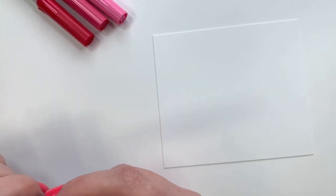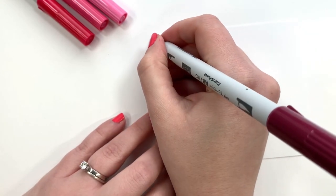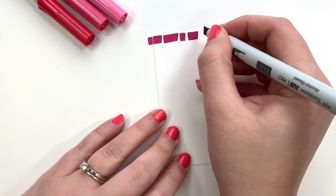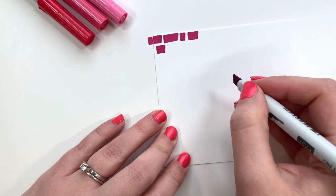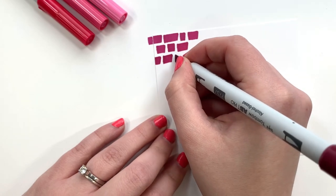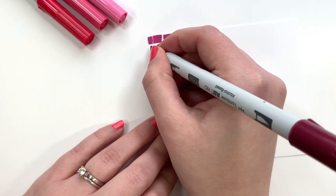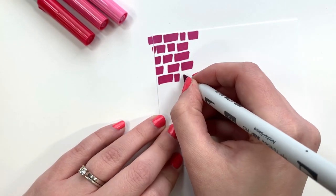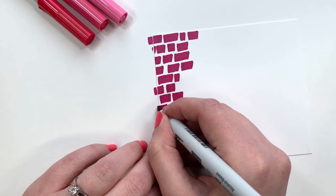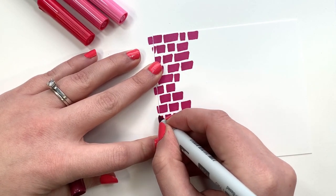I'm going to start with the marker in P757 — that's the color, it's the darkest one from the pink tones five pack. I'm just going to do some random little swatches, not very far into the card — maybe a third or a quarter of the way. Just make sure that the chisel tip doesn't touch any of the other spots you put ink in, so there's nice white space between each little rectangle. They can vary in size.